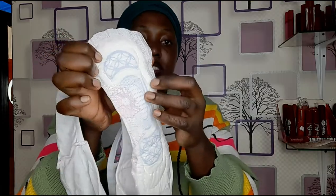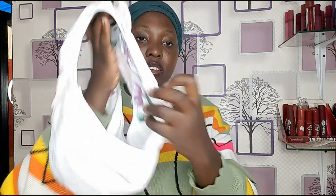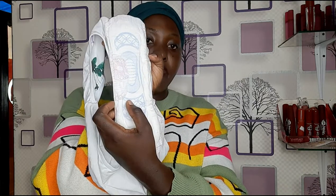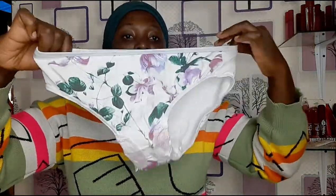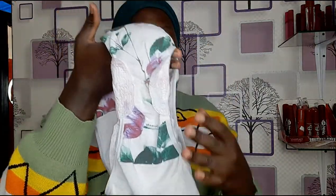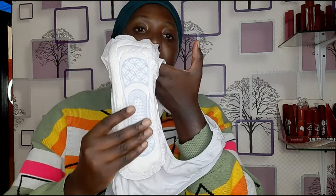I'm just going to show you how to use it. You bring it like this — it gets attached here. You also bring this side like this and it comes together like this. This is our knicker and this is how we put on our pads — inside, very soft, very nice.